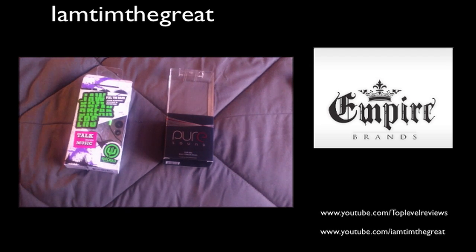Hey guys, what's up? I'm Tim the Great here, and today I have a review on the Pure Sound 800s and the Wicked Jawbreakers from Wicked Audio. These are both from Empire Brands. Wicked is obviously a subcompany of Empire Brands, and they make some pretty cool stuff.